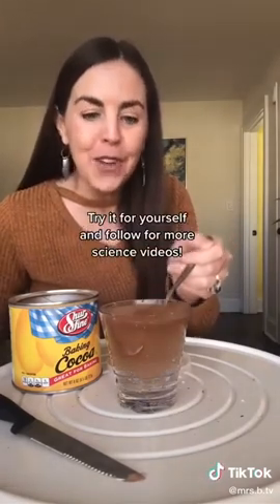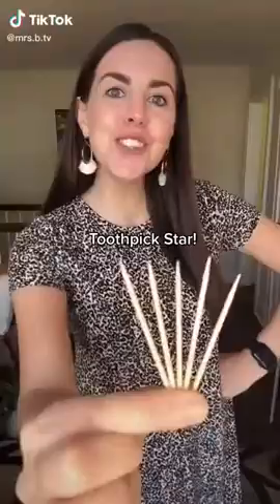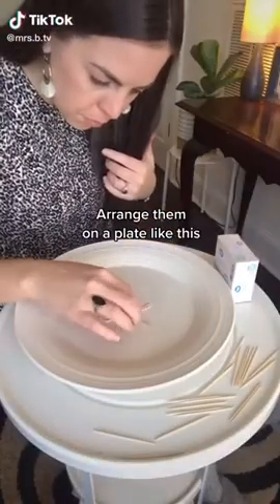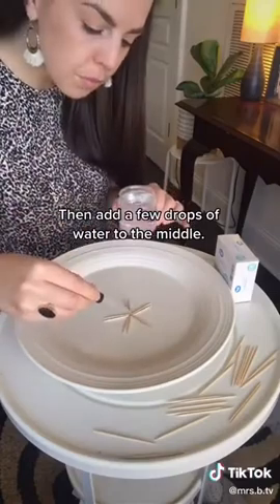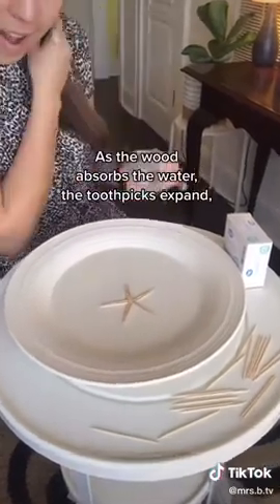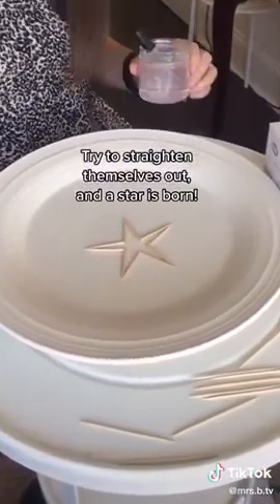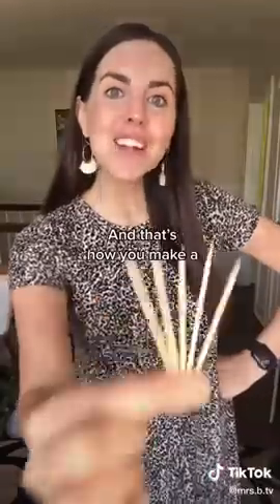Toothpick star: bend, don't break five toothpicks and arrange them on a plate like this. Then add a few drops of water to the middle. As the wood absorbs the water, the toothpicks expand and try to straighten themselves out — and a star is born.